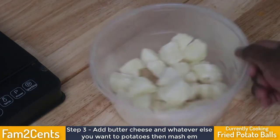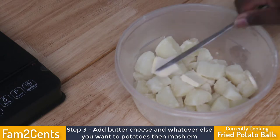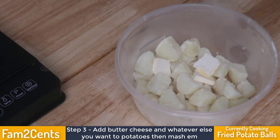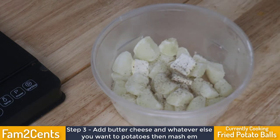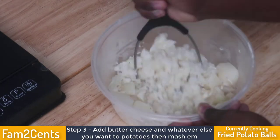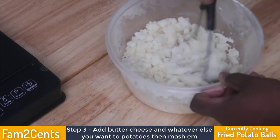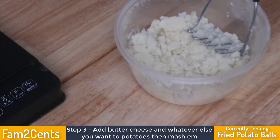For mashing, I take my butter while the potatoes are still very hot and toss it right in with the potatoes, then add cheese. This is the point where you can also add chives, bacon bits, or whatever you have in the house. Add everything and mash it all up while the potatoes are still hot.